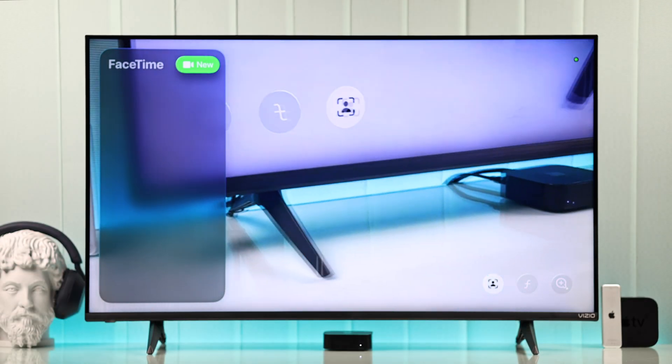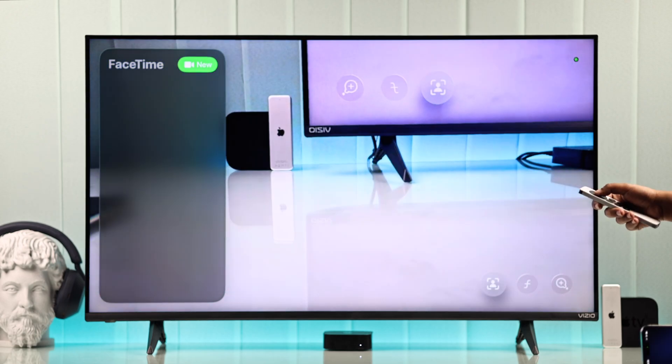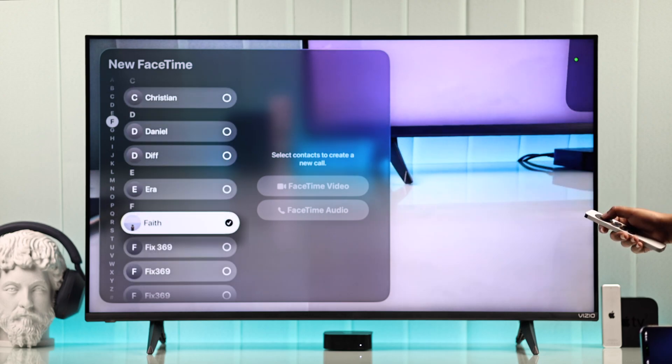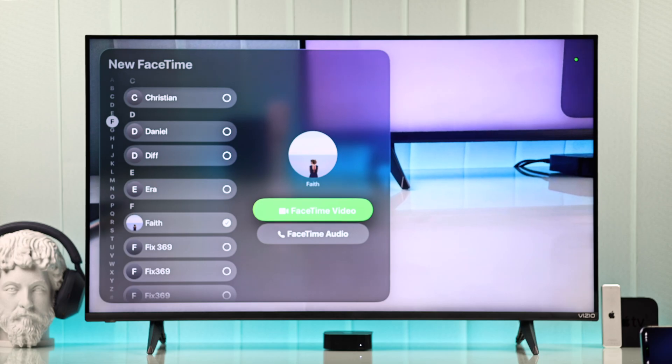On the TV you will see your FaceTime options. If contacts don't show up, select New and you'll be able to search through all your contacts. From here you can start a one-on-one or group call.